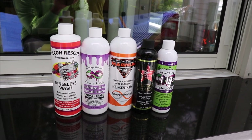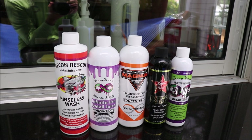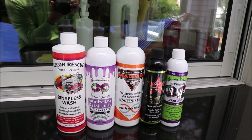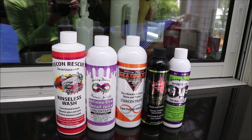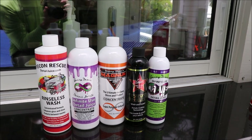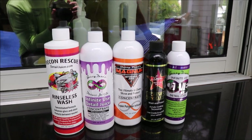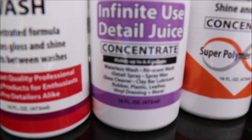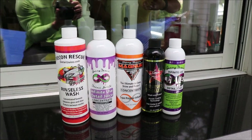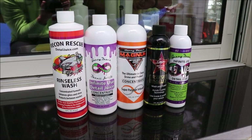Same with the Infinite Use DetailJuice. The benefit of the Infinite Use DetailJuice is really just the value and how well the product works. It's a quality lubricant for clay bar, it's an awesome waterless wash and rinseless wash, it does leave behind some protection from wash to wash, you can use it on leather, vinyl, anything really — it's fantastic. This product has been with me since the inception of DetailJuice.com; it is the reason I have DetailJuice.com. That product is my number one selling product year after year.